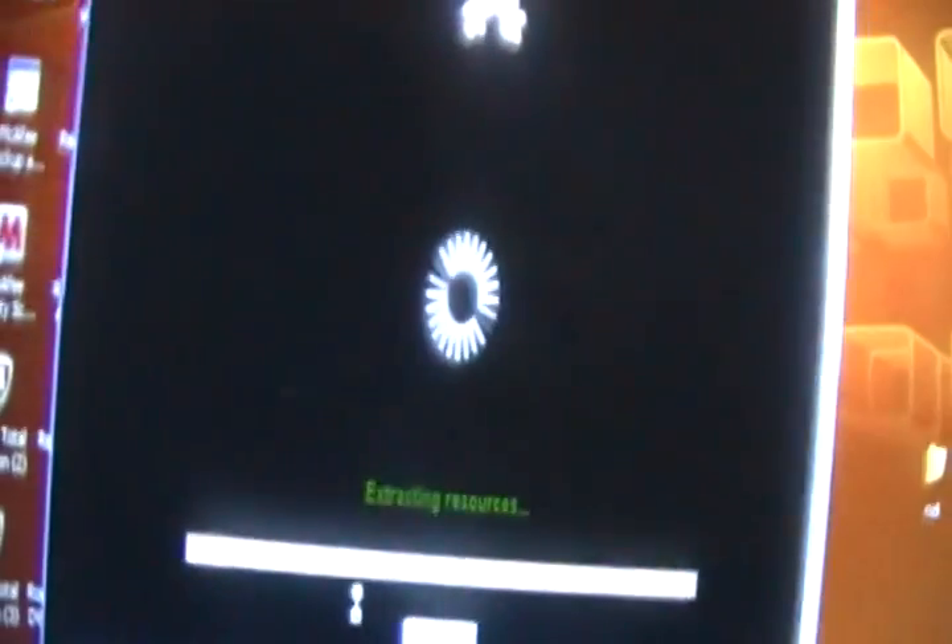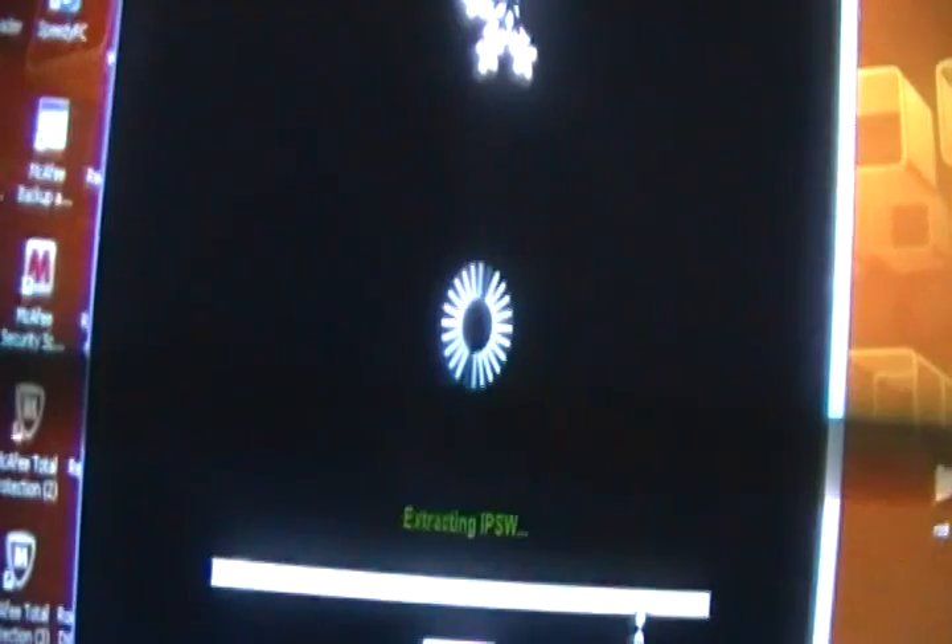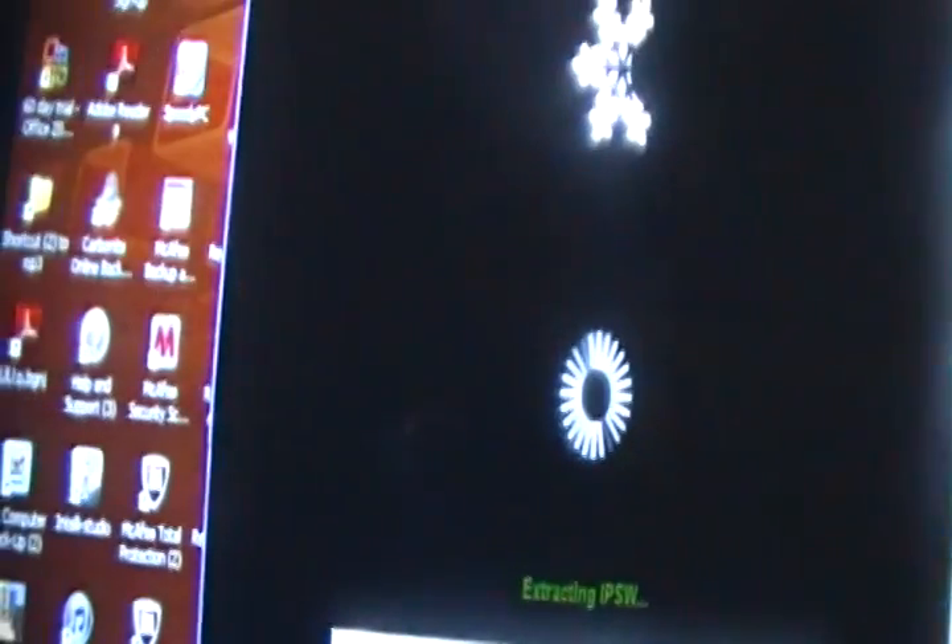Click Next and it's going to check for all files. Once it's done, it's going to tell you what to do. It's going to start jailbreaking, but I have to cancel right now because it would start jailbreaking my iPod Touch. Once that's done, it's going to tell you how to proceed.